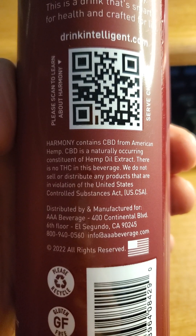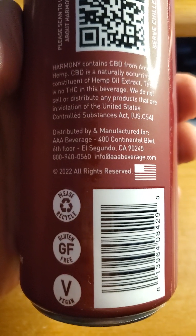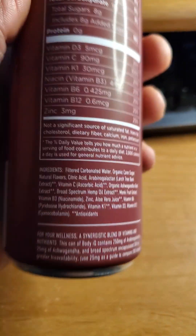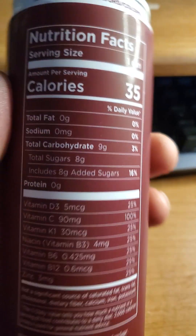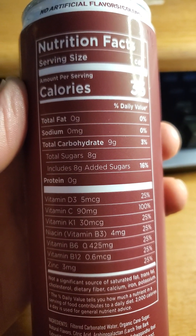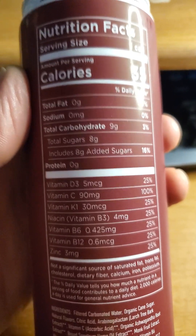It has CBD from hemp. Gluten-free, vegan. Nutrition facts: no fat, cholesterol, or sodium. Nine grams of carbs, of which eight are added sugars. No protein.